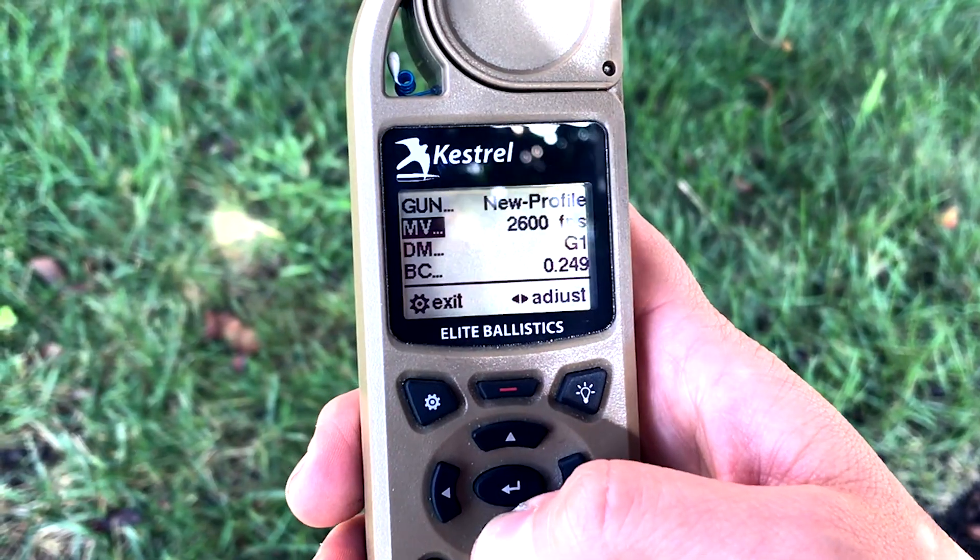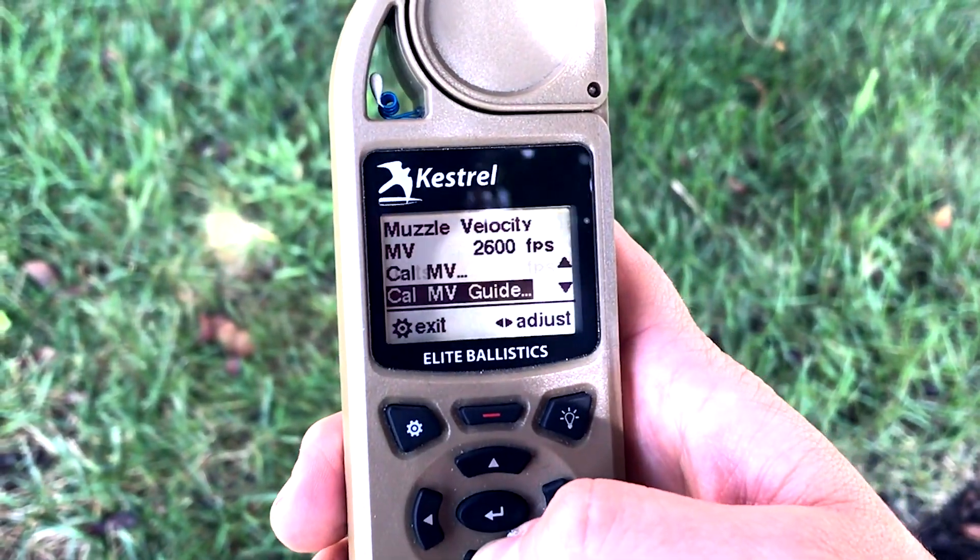Another thing we need to cover is MV temp tables. It's inside the ballistic engine inside your Kestrel. You go to the menu, scroll down to MV temp. We're going to talk about what this does for you.